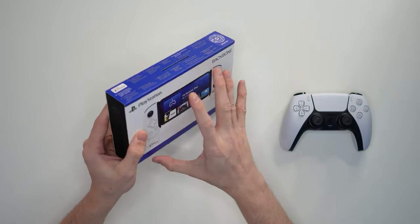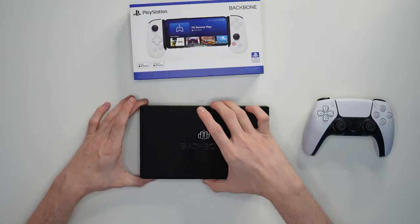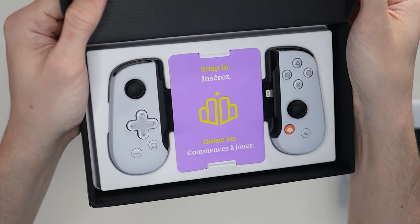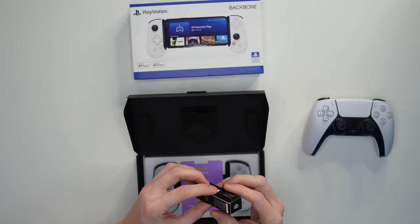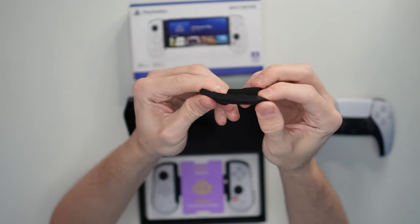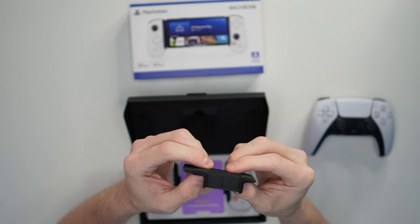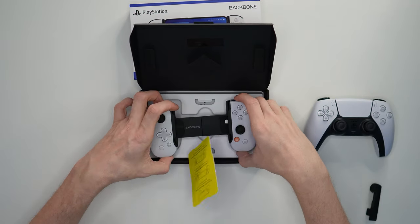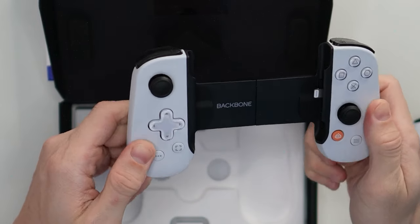All right, here we go. I'm actually really excited for this. So this is just a sleeve — slides out and we have the Backbone. Snap in, game on. So this is actually a little bonus box — a box in a box. We have an adapter for the 13 Pro and the 13 Pro Max. It's just a kind of rubbery adapter to fit those particular models of phones. And then the actual unit itself — it's kind of like a rubbery, matte feel. Very nice.